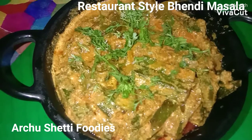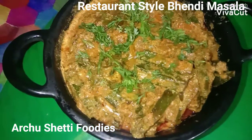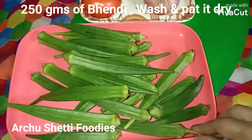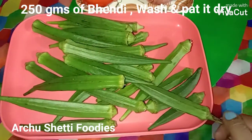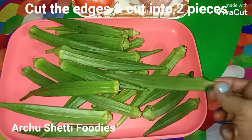Today's recipe is a restaurant style bendi masala. Here I've got 250 grams of bendi — I have washed them and wiped them clean.